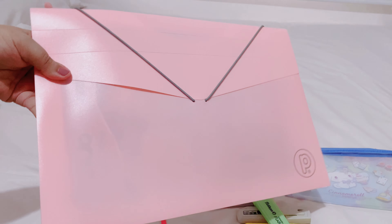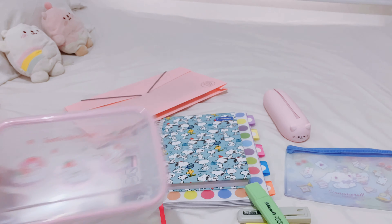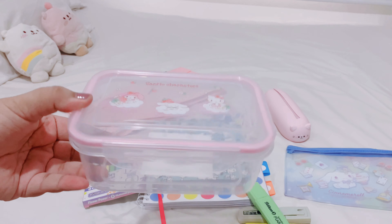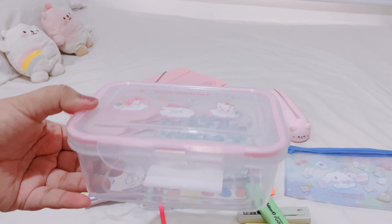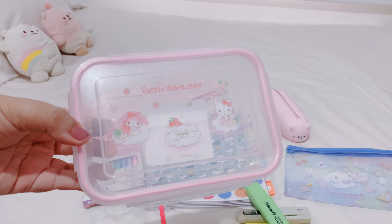This document folder is very important to me so I can store each document. And last but not least, my Sanrio little package cube. It's so nice and I've already used it.